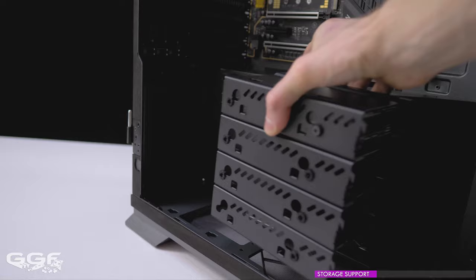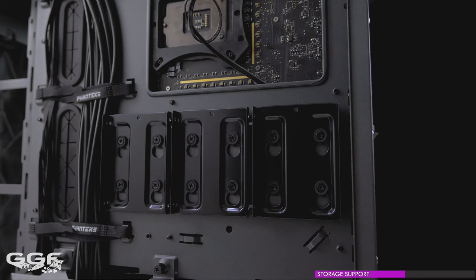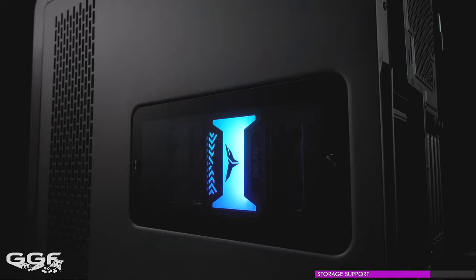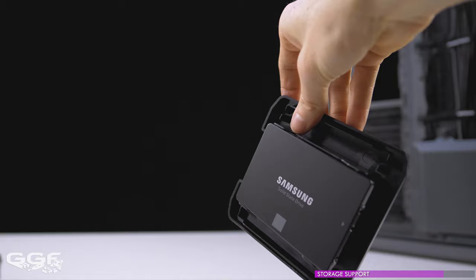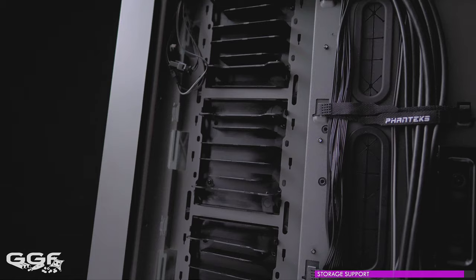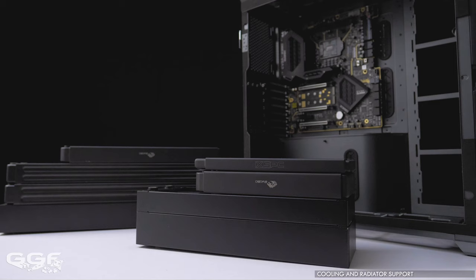Note that if installing drives in the secondary PSU spot you cannot run a dual system config. Extra drive trays can be purchased separately. Three 2.5-inch SSDs can be installed behind the motherboard tray, with a little window to show off your drives — RGB anyone? Eight more SSDs can be installed on the plastic cover panels that go on the motherboard tray at the front — four on the front side and four on the back side. If installing hard drives, these plastic covers need to be removed.